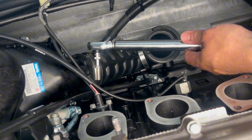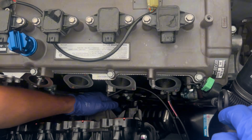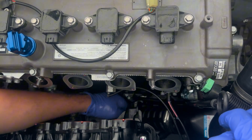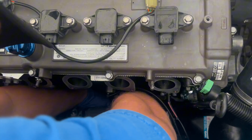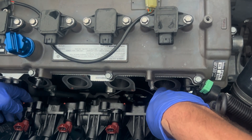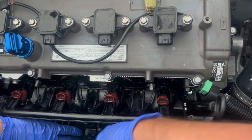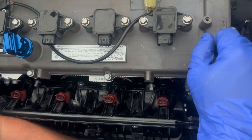Reach down in there and attach the duct to the throttle body at the bottom. Make sure your hose clamp is oriented so you can access it, because we'll need to torque it. Now, never hold the manifold by the fuel rail even though it's bolted on — it's still fragile. Lift it up and slide it in place, making sure no wires get sandwiched in there by accident.